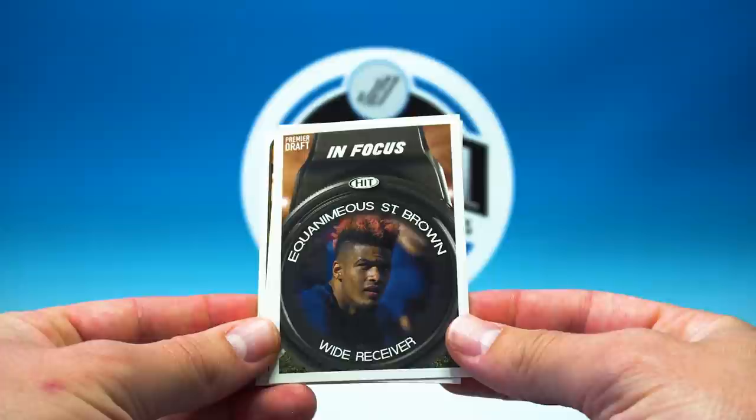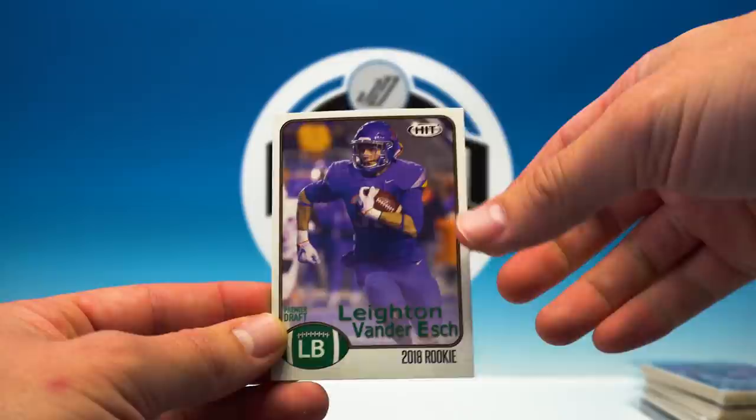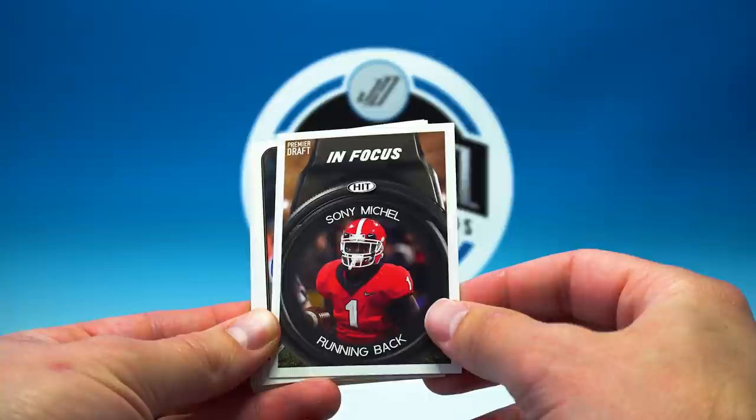In Focus — another Instant Impact — Trent Taylor, Kaiser White, Chris Hawkins, and Leighton Vander Esch. I guess that's how you say his name — he's actually a pretty good linebacker, I would say top five in the draft right now. Brenneman, Wolford, another In Focus — those are pretty cool, got the camera ring going on there, the lens. I dig that.